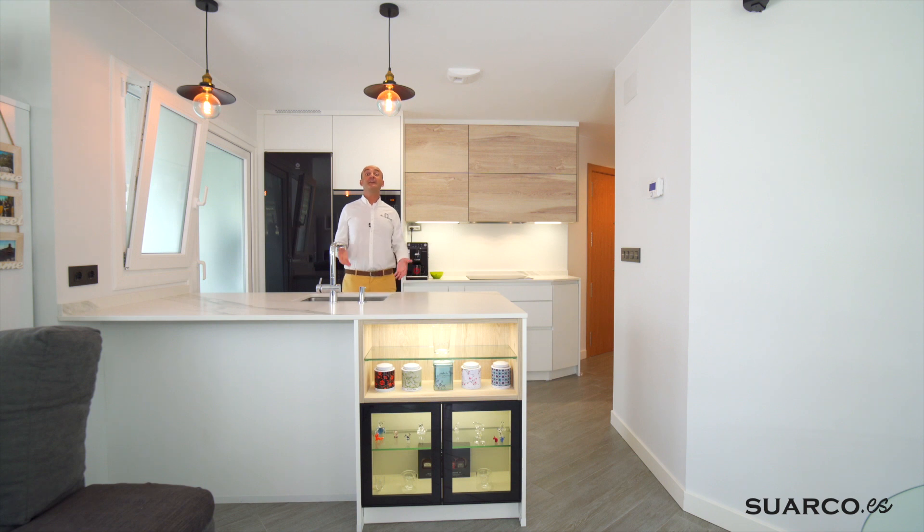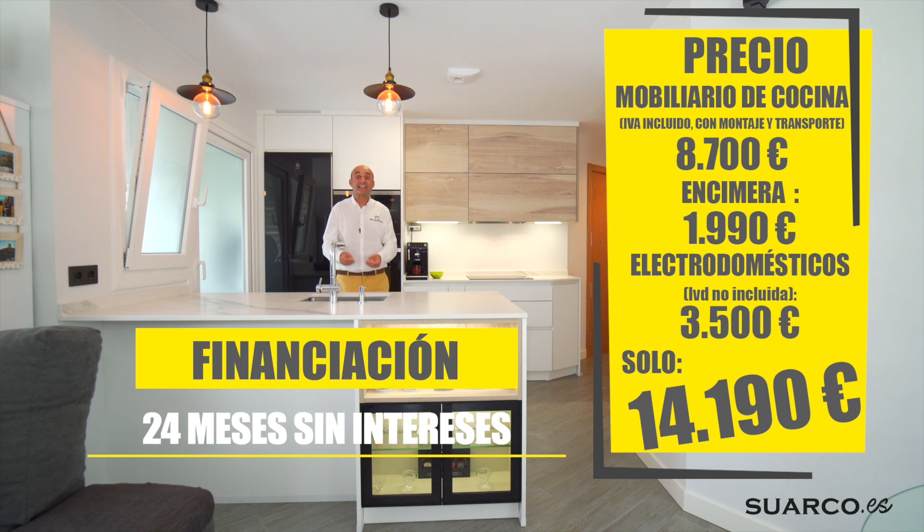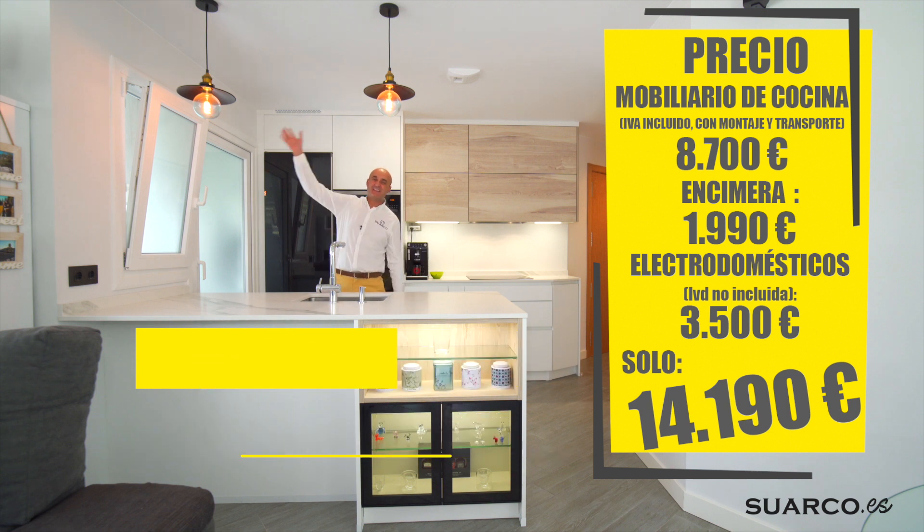Y por último, ¿queréis esta cocina tan bonita y tan cómoda? Aquí lo tenéis: muebles, electrodomésticos y encimera, con financiación a 24 meses sin intereses. Si es que ya no puedo hacer más por vosotros: cómodo, bonito, barato, si es que lo tiene todo esta cocina. Muchísimas gracias y hasta el próximo vídeo.